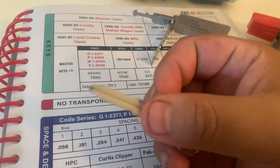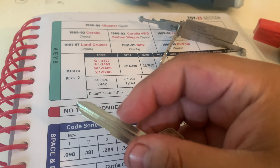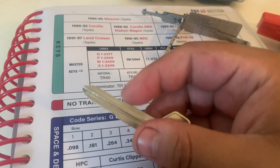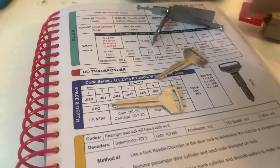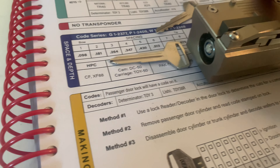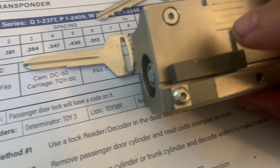You'll also notice this is a double-edged key. That's the shoulder where I'm moving my finger against. It's important to know because when you cut these by code on the Dolphin or pretty much most key machines, you'll put on something like this.